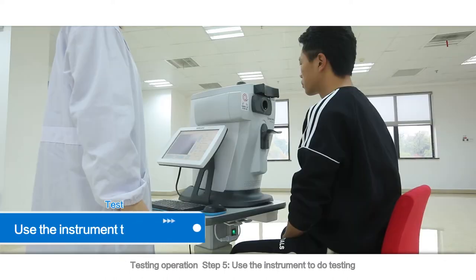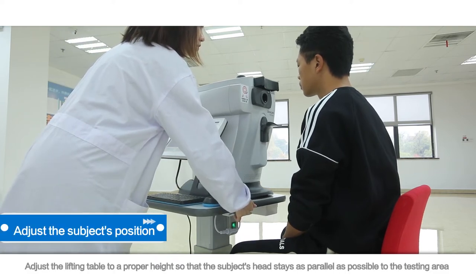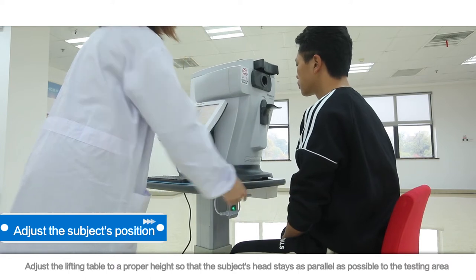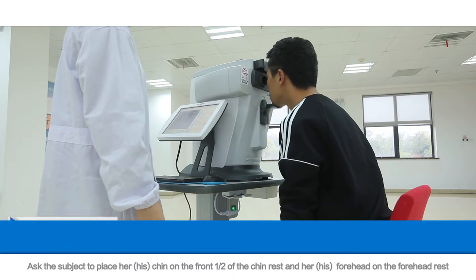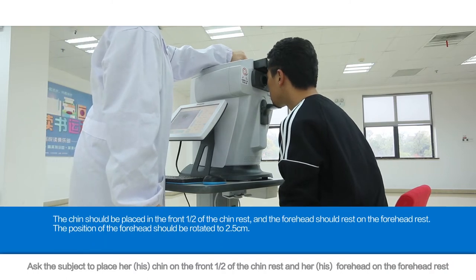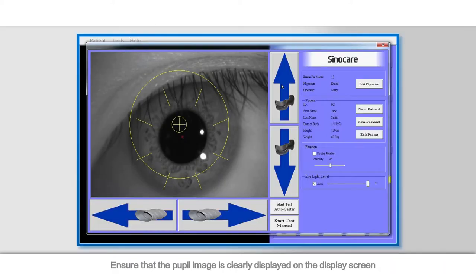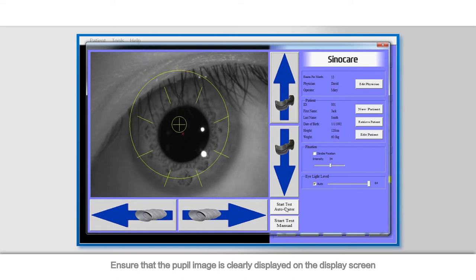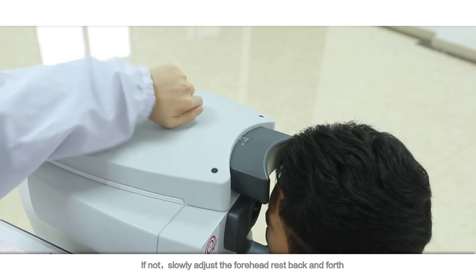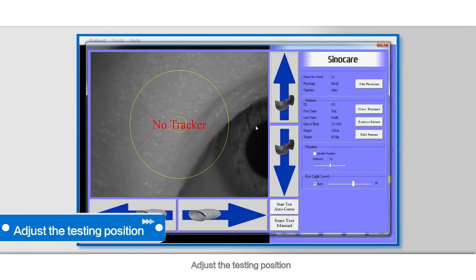Sit up straight when facing the front, with the head undeflected and fitting the chin and forehead rest naturally. Testing Operation Step 5: Use the instrument to do testing. Adjust the lifting table to a proper height so that the subject's head stays as parallel as possible to the testing area. Ask the subject to place her or his chin on the front half of the chin rest and forehead on the forehead rest. Ensure that the pupil image is clearly displayed on the display screen. If not, slowly adjust the forehead rest back and forth.